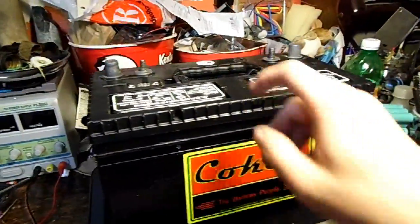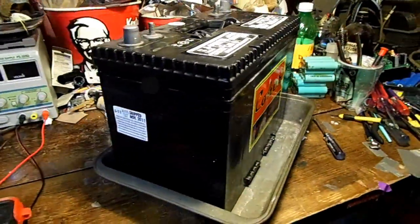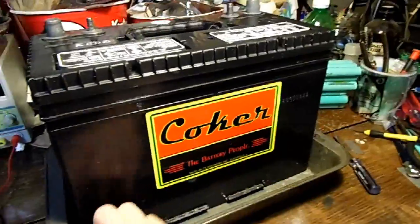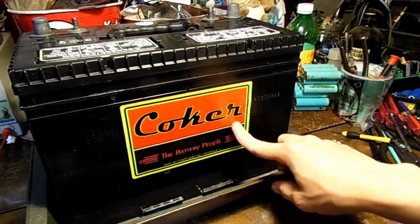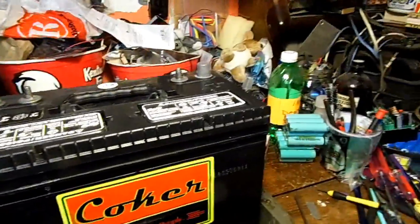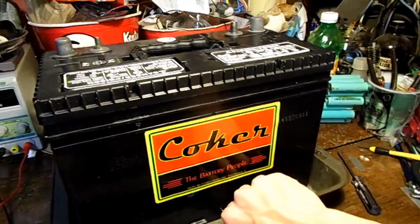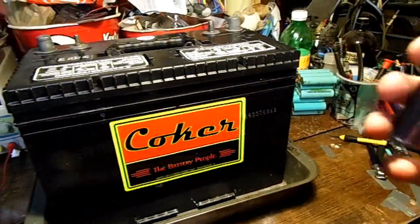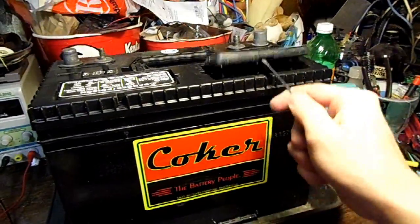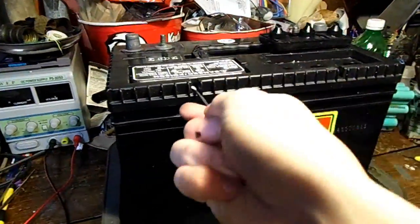A few months ago I picked this battery up before it went off to the lead processing plant. Judging by how new it is — it's only from 2011 and was made by a local battery company — it looks very clean. I have reason to believe it was never used; it was just sitting on the shelf until it went bad. It's a deep cycle battery, so there's a very good chance we could revive it and get at least a quarter of its original capacity.